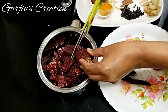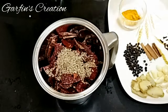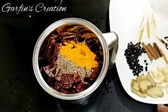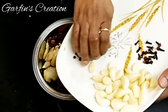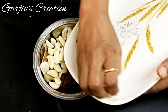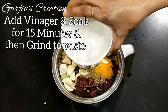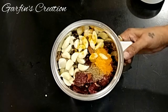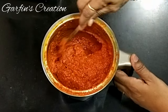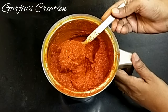I will break the chilis into smaller pieces so they are easier to grind, then add all the ingredients into the mixer jar. I will also add 1 cup of vinegar so that the chilis get nice and soft — let them soak for around 15-20 minutes. After 15 minutes the chilis are a bit soft, so I will grind with some more vinegar. To get a nice fine paste I used another cup, bringing the total to 2 cups of vinegar.